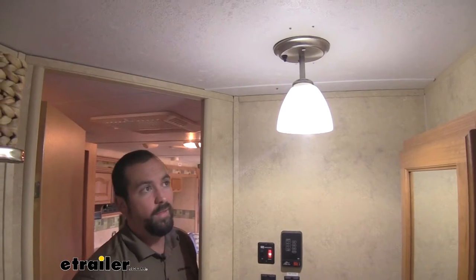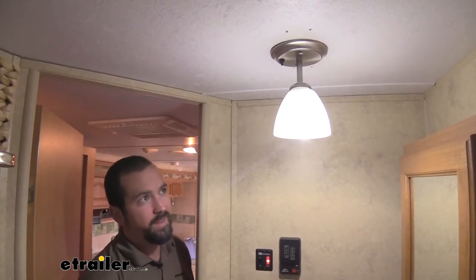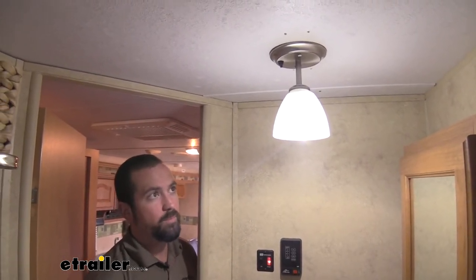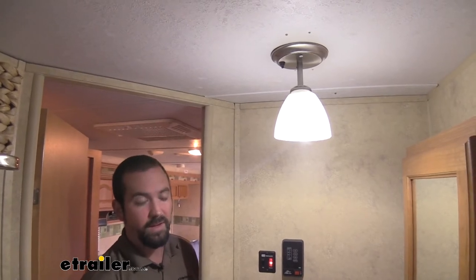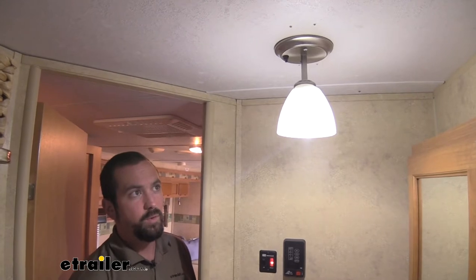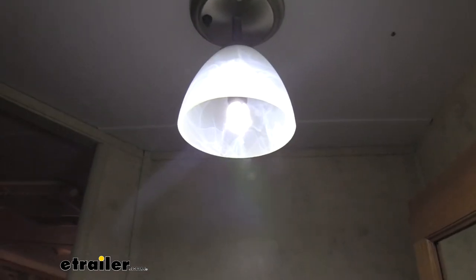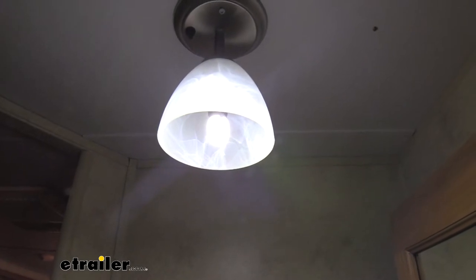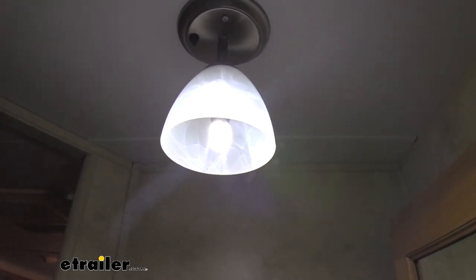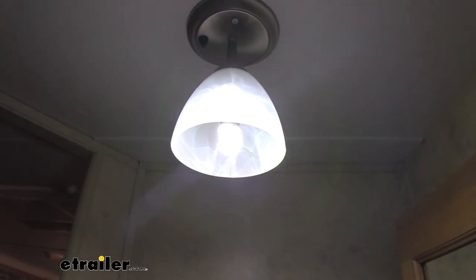LED bulbs have come a long, long way in the past few years, and part of that reason is they really do a lot more than your standard incandescent bulb. Not only do they last longer, they emit a brighter light, and they tend to be cooler. Overall, this bulb is a 5500K, so that's going to give a nice cool blue light that's very clean, and also highlights a lot of things that you might not see with a normal incandescent.